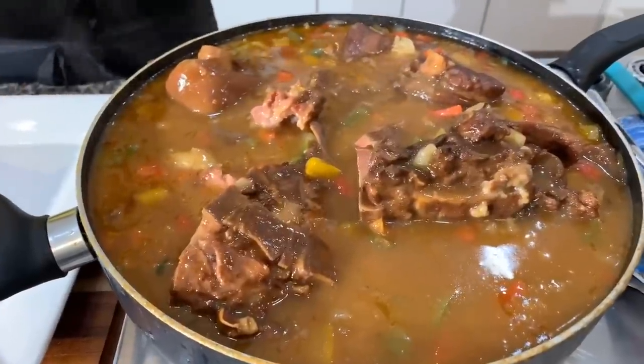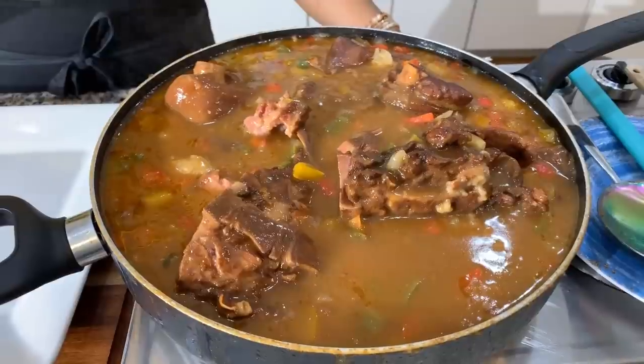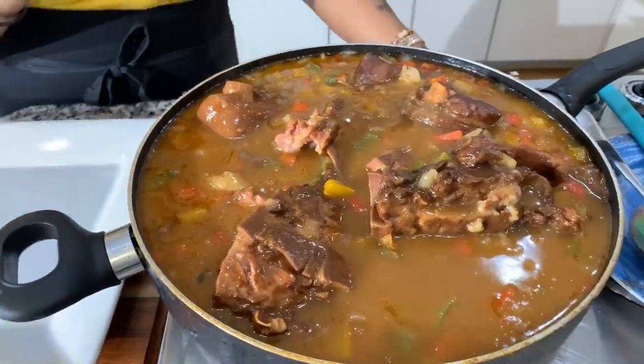If you enjoyed this video, give me a thumbs up. If you haven't subscribed, make sure you subscribe and tell your family and friends about Jeannie Young and what I'm doing in this kitchen every day. When I come back, you can take a bite. Just to recap: I boiled the neck bones with all the spices for two hours first, then one hour in with the gravy, and it's done.